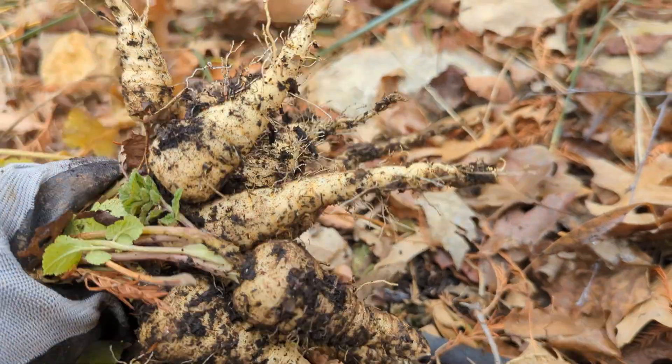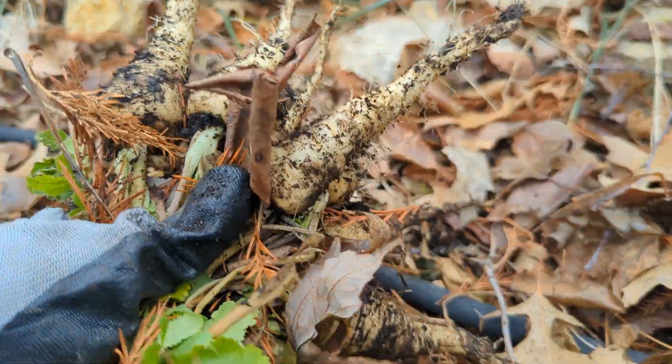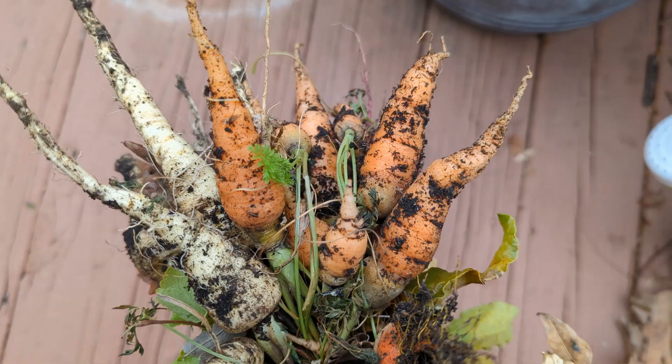If you are not growing anything in a garden bed which also happens to be farther away in your garden, then plant parsnip on it.